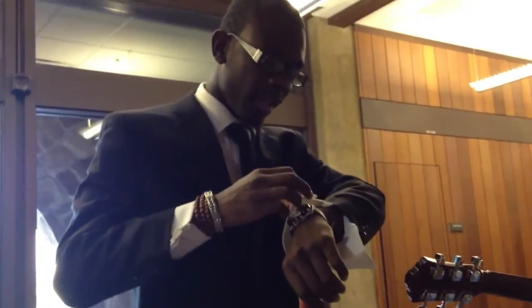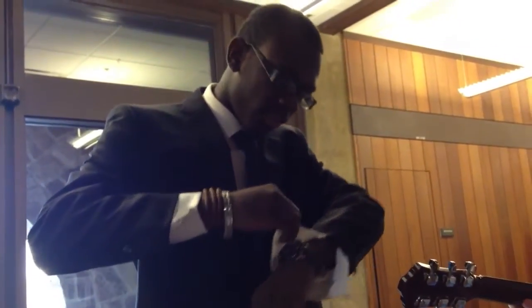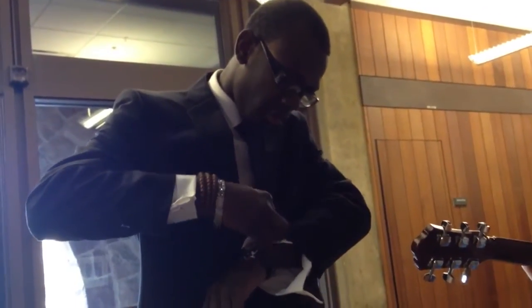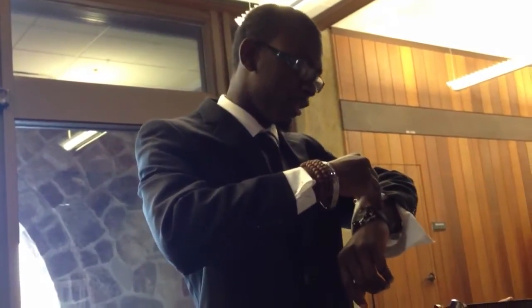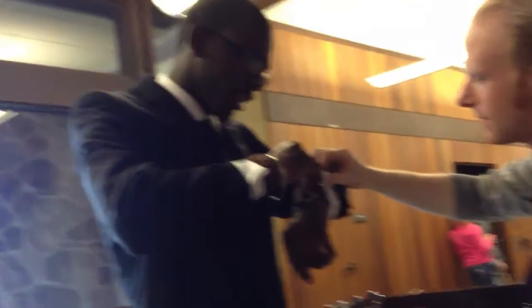What you do is you take the paperclip, and you stick one in through all the holes of the cufflinks shirt, which there should be four of them. And it's really hard to do by yourself, so get a friend that plays guitar to help you.